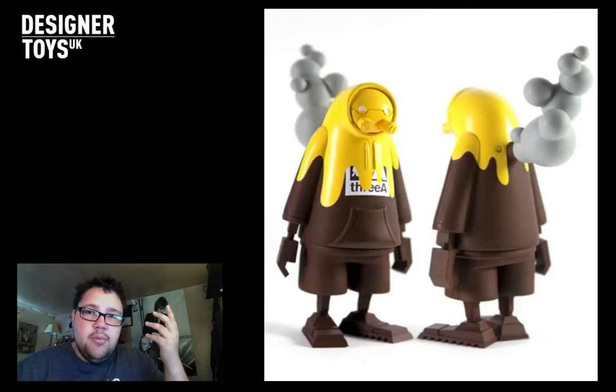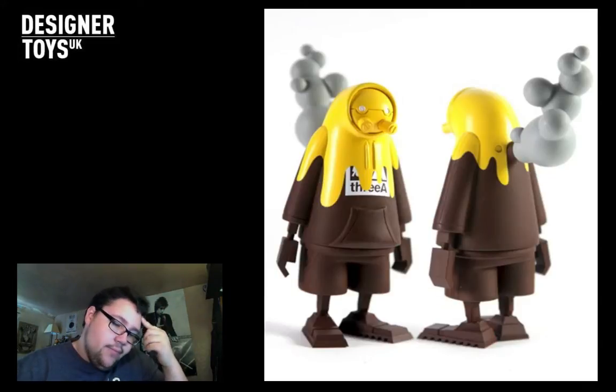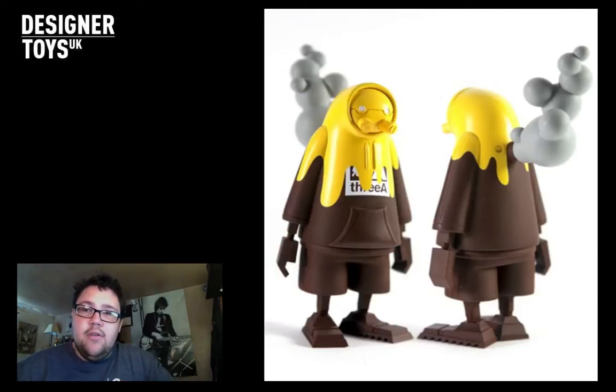Pudding Boss has always been my favourite out of them all. I did want to get the Glow-in-the-Dark one because I don't own any Glow-in-the-Dark and that's another small collection I wanted to get. But who knows - 3A may do more Glow-in-the-Dark stuff at some point, so fingers crossed.